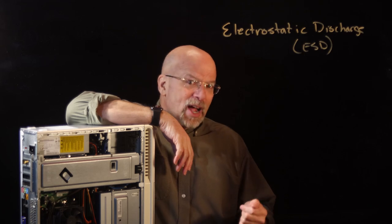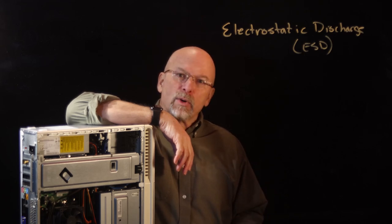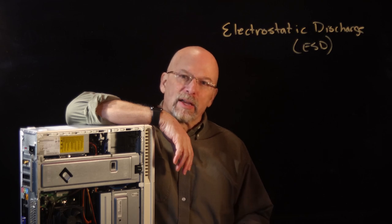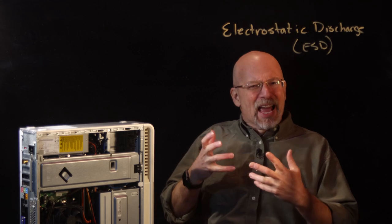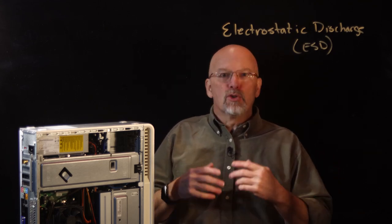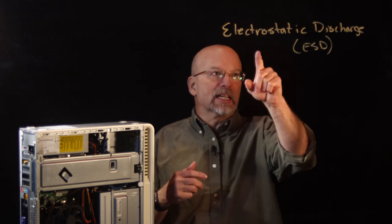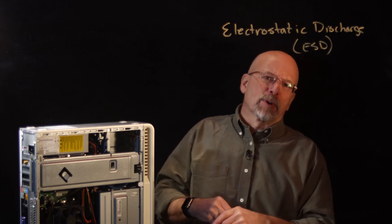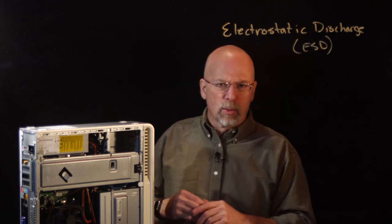When it shut down, I tried to power it back up and it wouldn't come back up. It actually told me that the hard drive was damaged and the operating system files were corrupt. I don't think Bill had any malice, but you cannot predict whenever these electrostatic discharges are going to occur. So you have to take precautions anytime you're working with electronics.